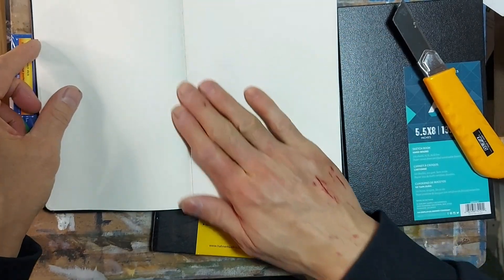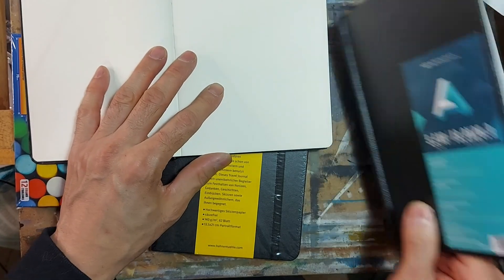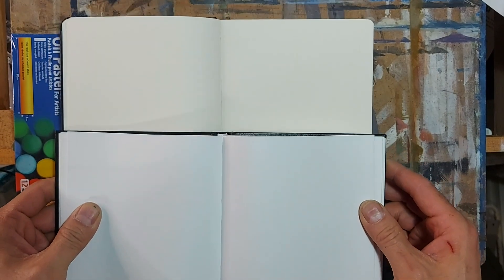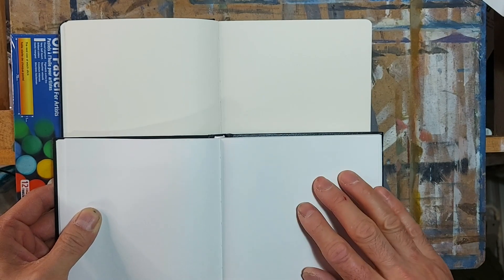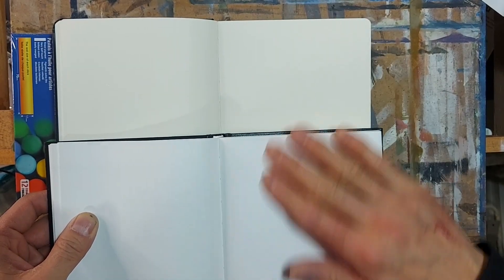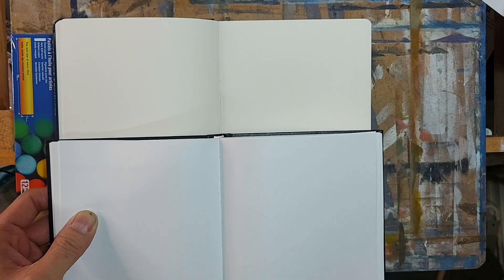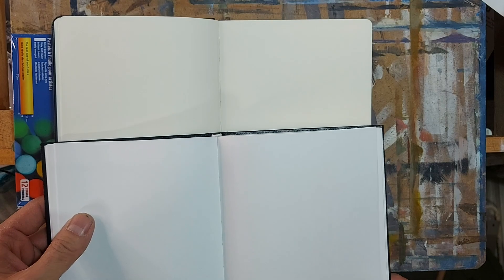The tint of the Hanemule paper is a bit more creamy. Let's open the other sketchbook for comparison. You can see the difference — my go-to sketchbook is like a bleached white, and the Hanemule is a bit creamier. Both papers are smooth; there's no tooth to them. Next time I'll probably look for a sketchbook that's cold-pressed and has a bit of tooth, a bit of texture.